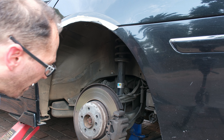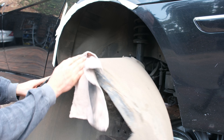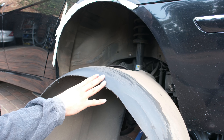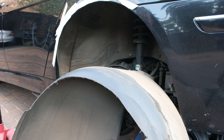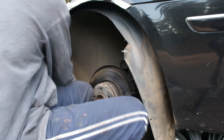I'm going to take some alcohol and clean the surfaces - putting some on a cloth and cleaning on the inside here, and cleaning this area as well. I'm cleaning because when I put the foam it will stick to a clean surface, not a dirty surface.